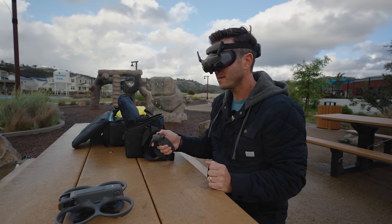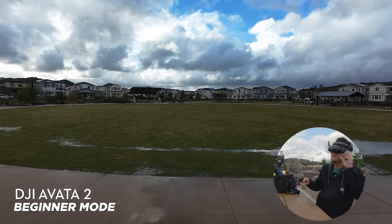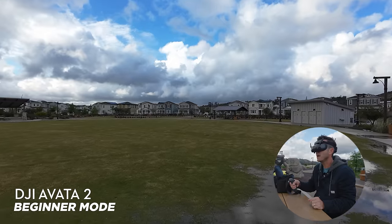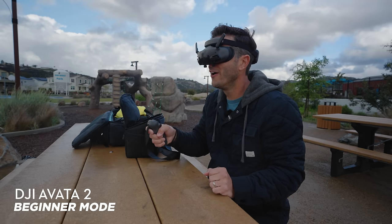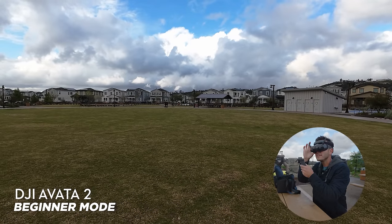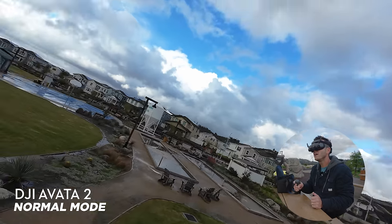First flight — here we go! Press the lock button twice to start the propellers, then press and hold the lock button to take off. Oh holy cow, you're kidding me — this looks so cool! It feels like it's very close to me. I'm holding the trigger all the way in and going very slow. How do I get out of beginner mode? I want to go faster. Disable beginner mode — yes! I'm in normal mode now, so I can't go too fast yet.